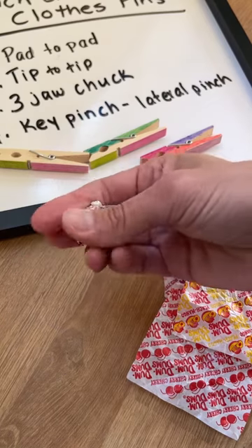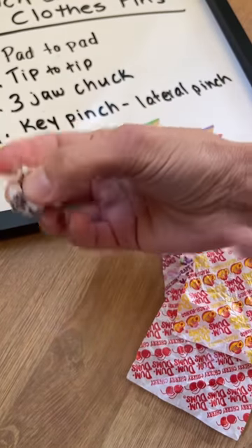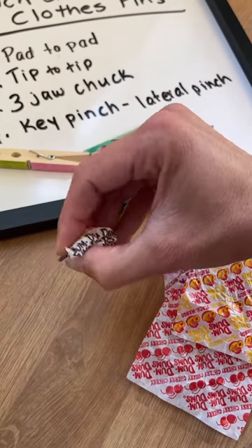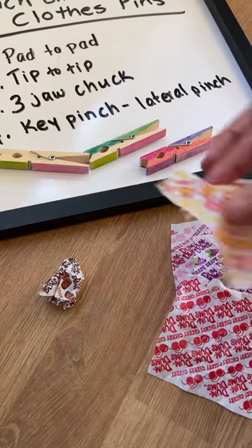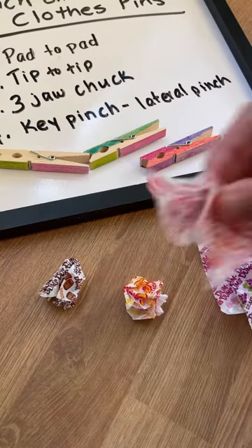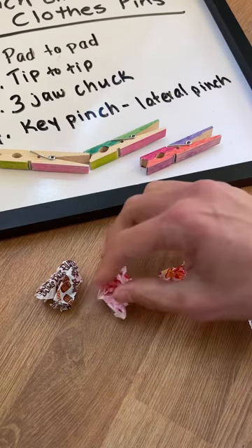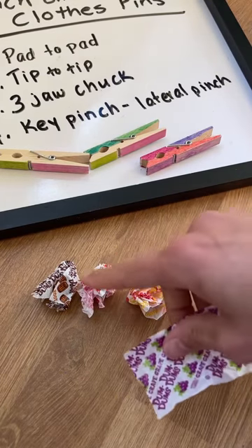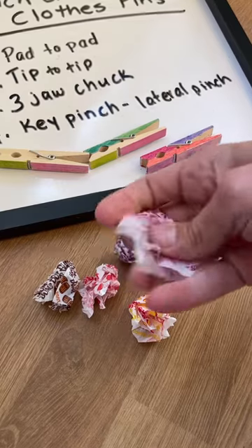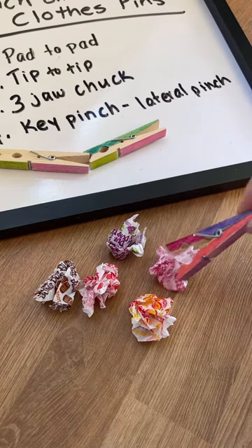When you have a child work on crumbling up paper, that's really working on the intrinsic muscles in the hand — strengthening those muscles, defining the arches of the hand, and strengthening the fingers as they crumble those papers. Have them crumble up each of these wrappers; they're colorful and have nice shades to them, so then you can sort these by color — you can see they're kind of orange, red, brown, purple. Once you have all of these crumbled up, it really works on those hand muscles.